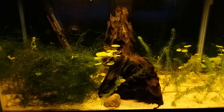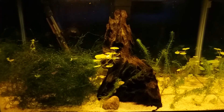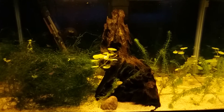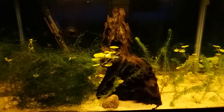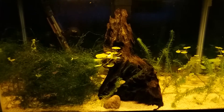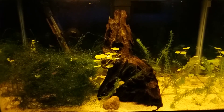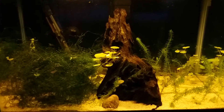I figured I'd try to come up with a little theme for this fish tank when I started it up. I came to a decision between either shrimp mountain or shrimp forest. Either way it goes, it's still a cool looking little tank.